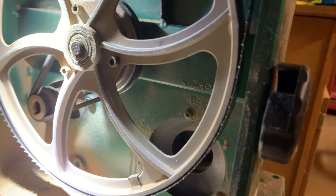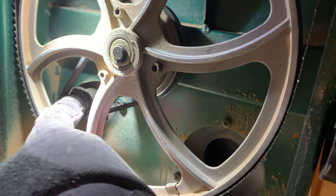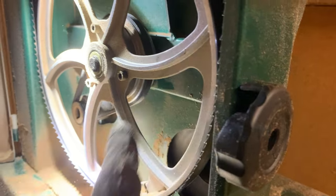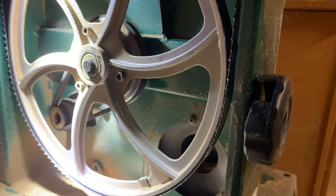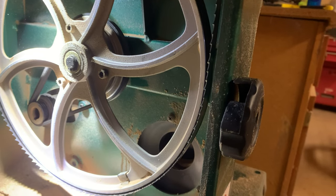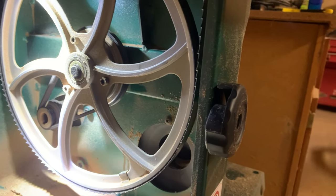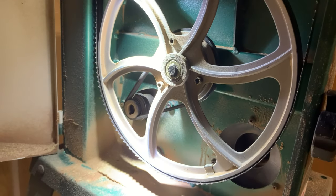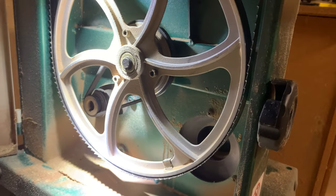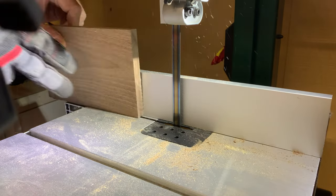Tightening that belt was what truly fixed this saw. After making all these adjustments, I tried again to resaw that four-and-a-half-inch piece of walnut that I tried in the previous video, and it cut right through with no issues and no power loss. I was very pleased with the results of this saw after making these adjustments. There was little to no blade drift during the resaw cut.